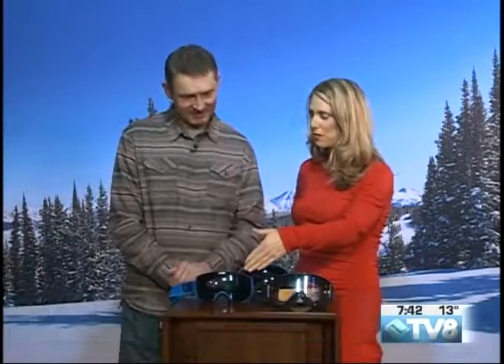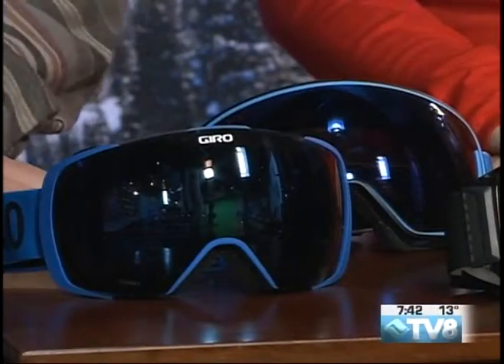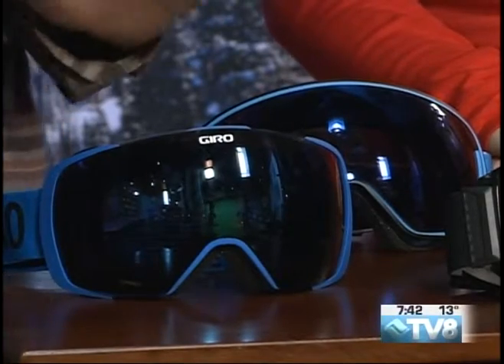One of the things is when you get your fingerprints on there — how do you tell people to clean them? Well, you're never supposed to touch the inside of the lens, just the outside, because most of the lenses are treated with something on the inside.